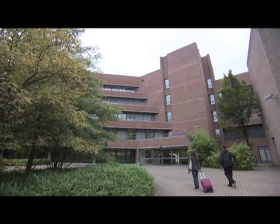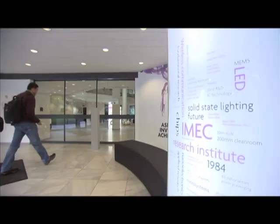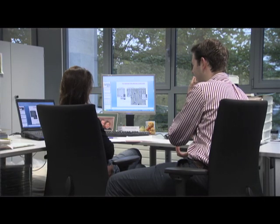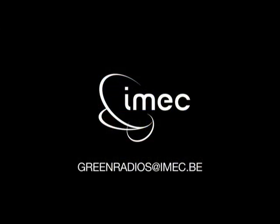Together with its partners, iMac pioneers design solutions to bring gigabit per second wireless communication to everyone, everywhere. We do this by leveraging upon the opportunities offered by scaled CMOS technologies, innovative architectures and circuits. For more information, contact us at greenradios@imac.be.